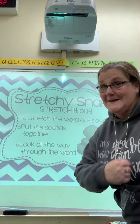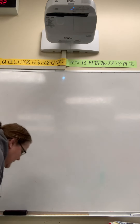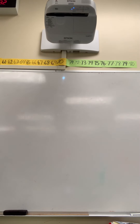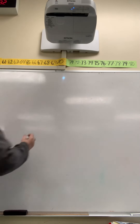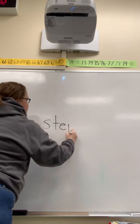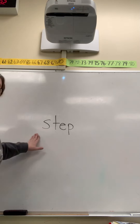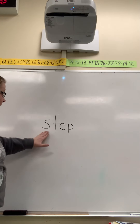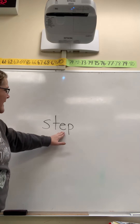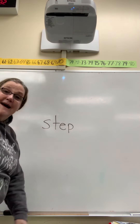Okay, ready to try it? Let's go. So the first word that we are going to sound out is this one. Stretchy Snake says stretch the word out, stretch the sounds out slowly. S-T-E-P. Then put it together — step. That word is step.